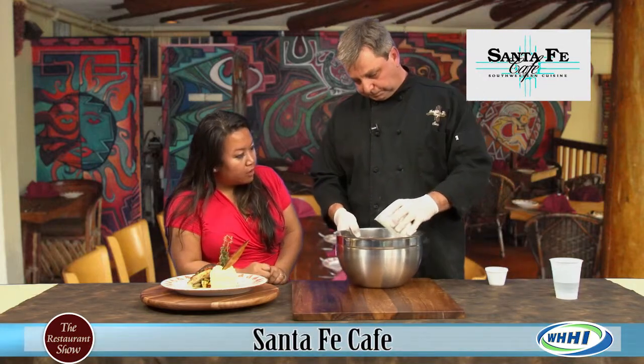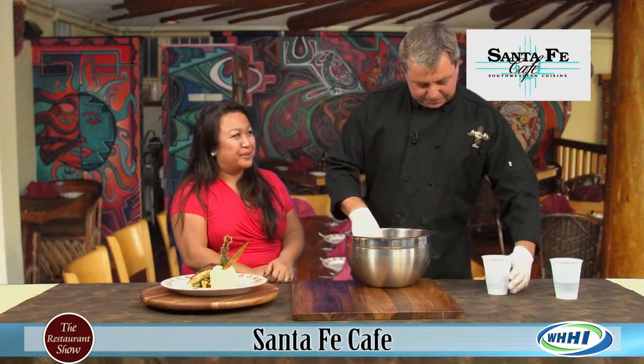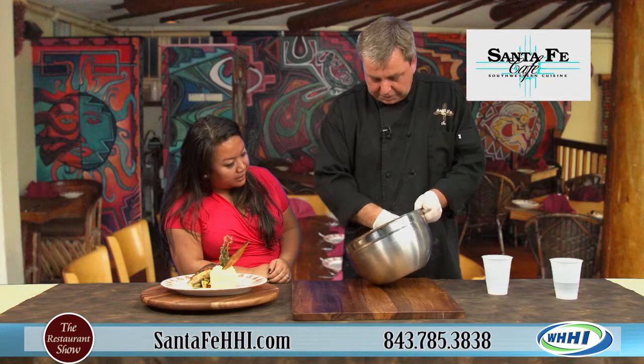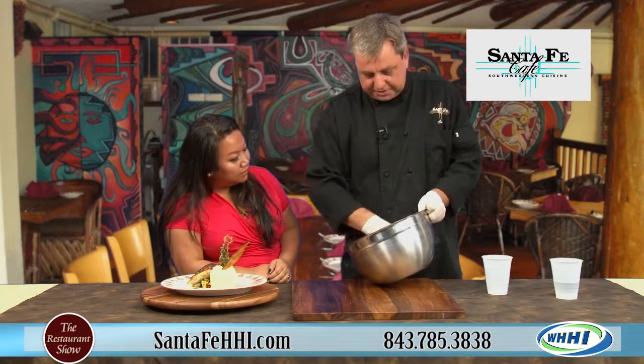Then you add two cups of milk. Whole milk, skim - does it matter? We use whole milk. If you're going to do it, you might as well do it, right? And all you do is kind of fold it in. That seems so simple. It is very simple.